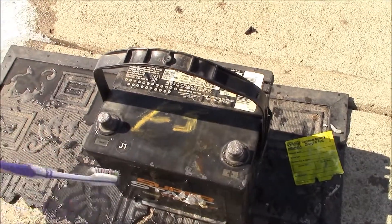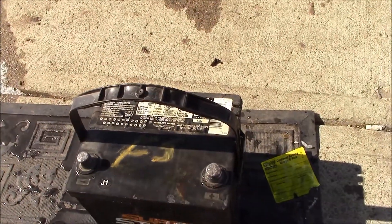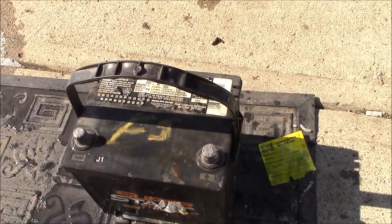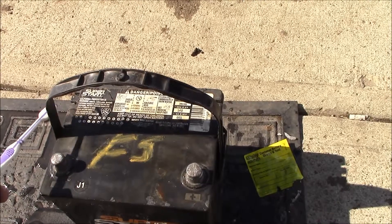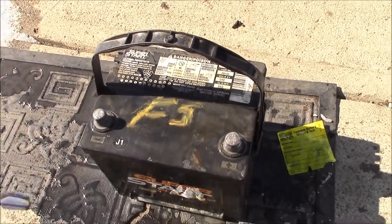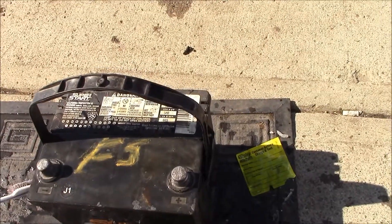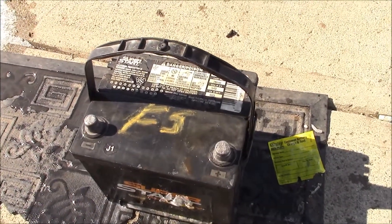It doesn't hurt to take the baking soda and water and put it in the battery tray too, because a lot of acid leaks out into the battery tray and can leak through it. If you have a metal battery tray it will end up in the ground — it's just not pleasant. After you get it all scrubbed off, rinse it off with clean water and you're good to put it back in.